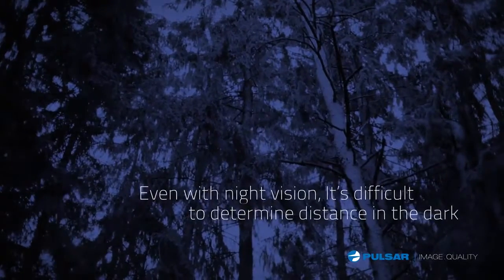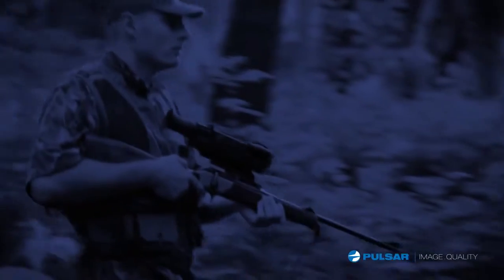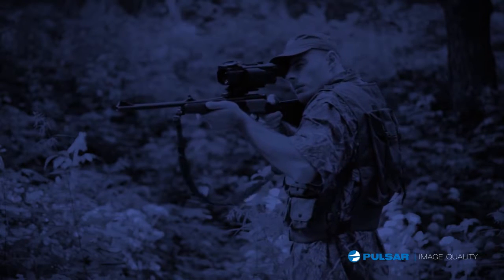Even with night vision, it's difficult to determine distance in the dark. It's great to have a scope with high magnification, but if your target isn't visible to the naked eye, you will not have enough points of reference to determine its true distance.